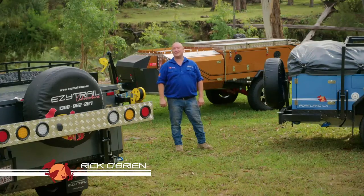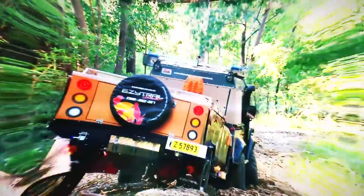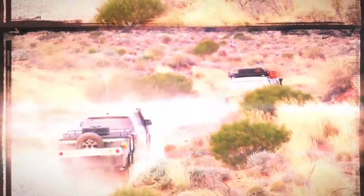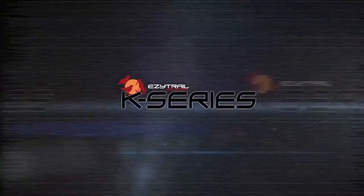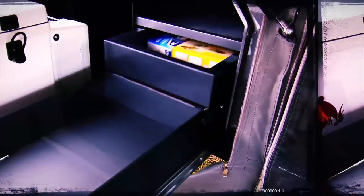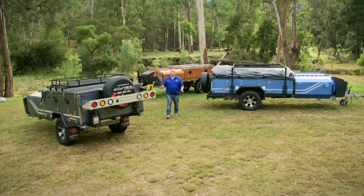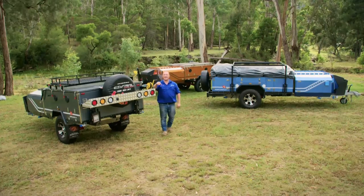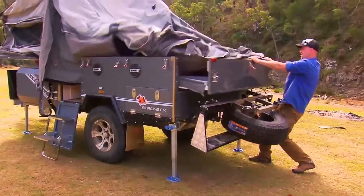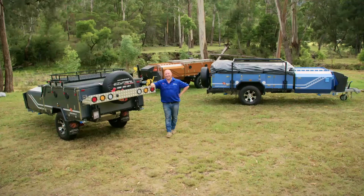Congratulations and well done on buying your new EZtrail K-Series Camper. You've made the right decision. Before you head off on your first trip, we want to show you step by step just how simple it is to set up your new trailer. Be prepared — it may take you a little while the first few times as you learn what goes where and who does what job, but after a while you'll be a well-oiled machine. Let's get stuck into it.